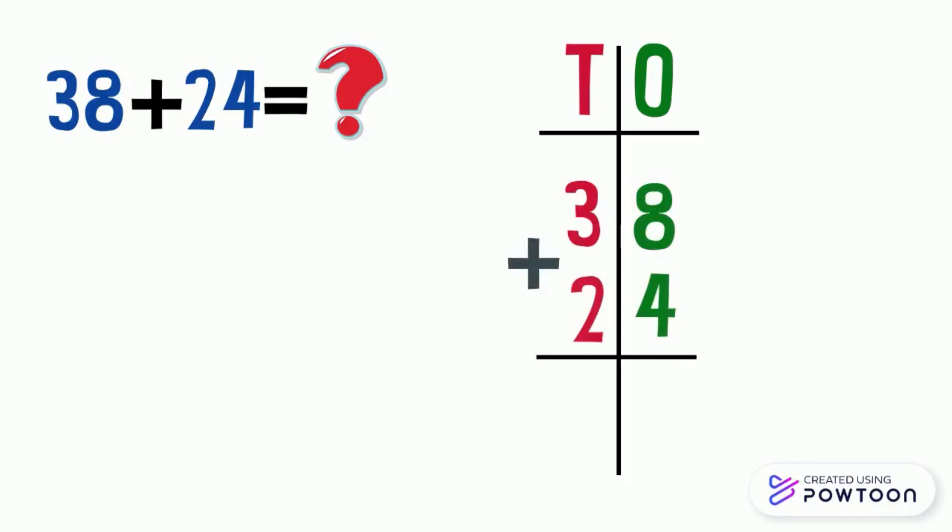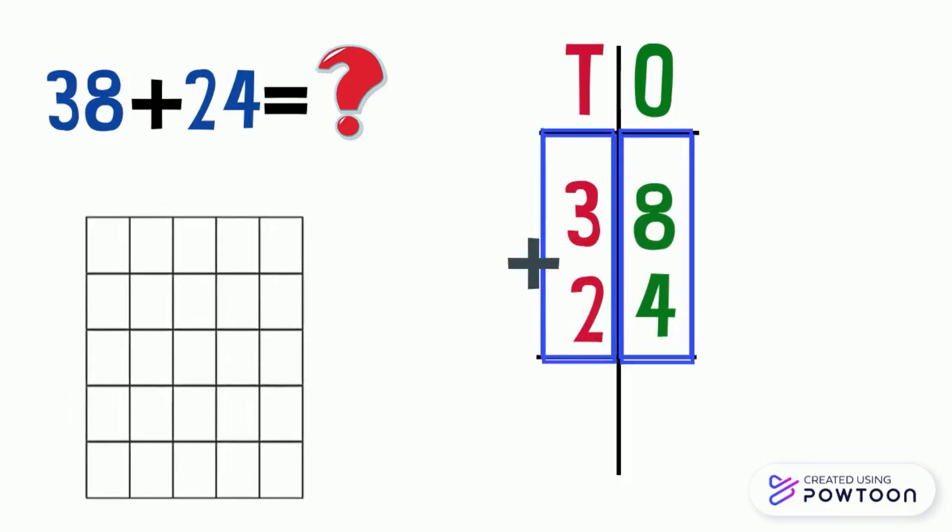As you can see, the ones digits are lined up, and the same for the tens digits. If you have paper with squares, I advise you to write each number in a square — this will help you in calculation.